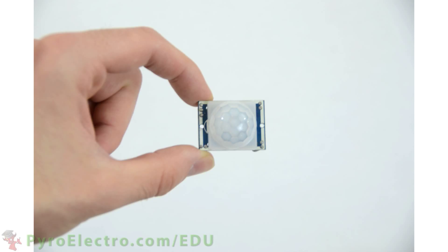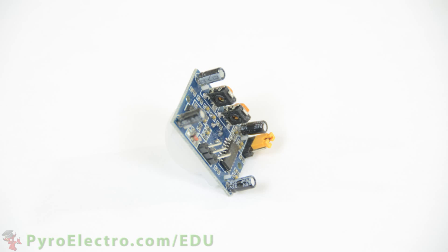This is a PIR motion sensor. It has the capability to detect motion within a very wide angle. On the opposite side of the board is the supporting driver circuitry and 3-pin connector. The pinout for the connector on this PIR motion sensor is simple: ground, data, and 5-volt power.